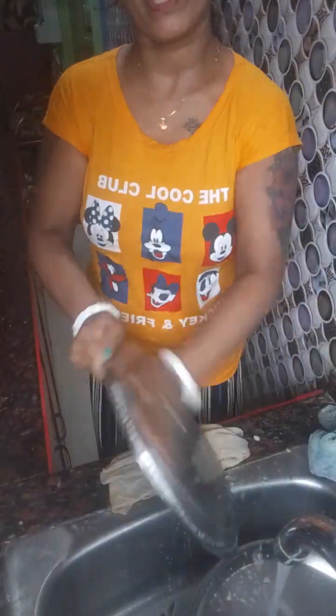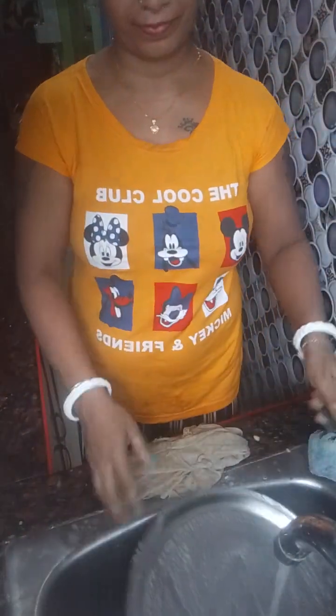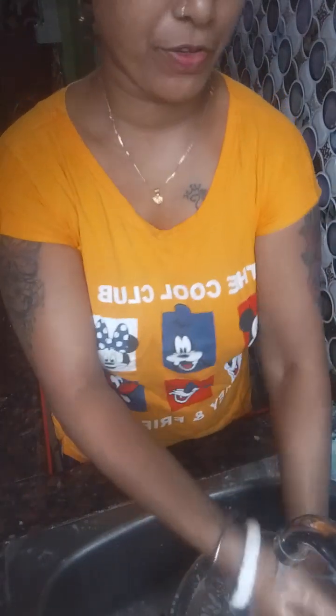Come on, let's eat some fish. Now let's eat some fish.